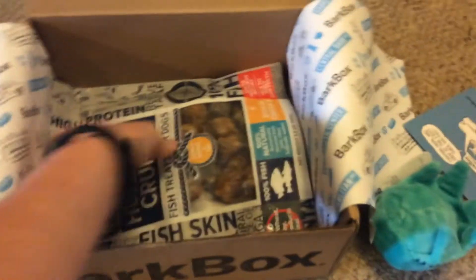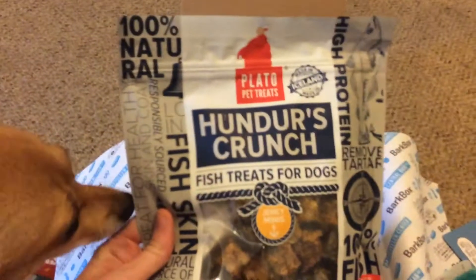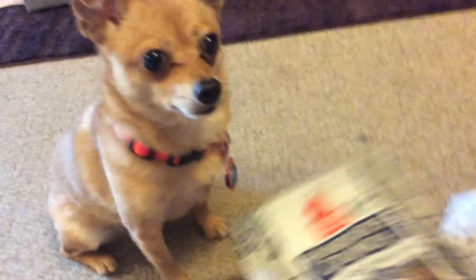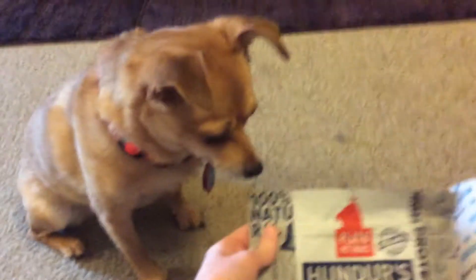New York City jerky bites. Apparently smell very good. You like that? And fish treats for dogs. Happy? Yeah? No? This? No? You want one of the chews? You want fish treats?